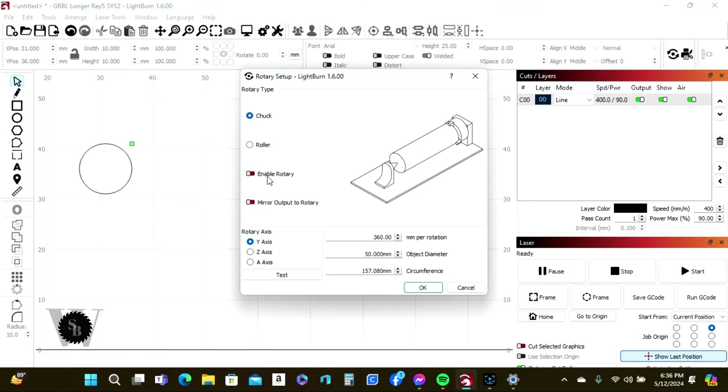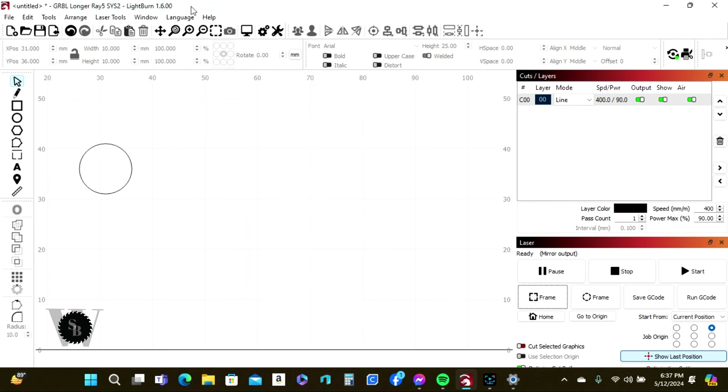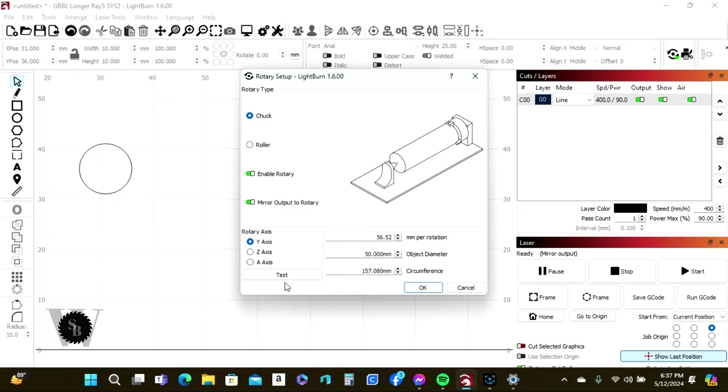Next, go into Laser Tools and go to Rotary Setup. This will bring up the rotary panel and you need to enable the rotary, which will allow you to change the Y-axis setting. Per the instructions on the Longer sheet that comes with your rotary, this should go to 56.52. Enter 56.52, and also toggle on the Mirror option so it gets your letter orientation correct. Hit OK — that should send the settings. Remember to make sure your laser is on while doing this.